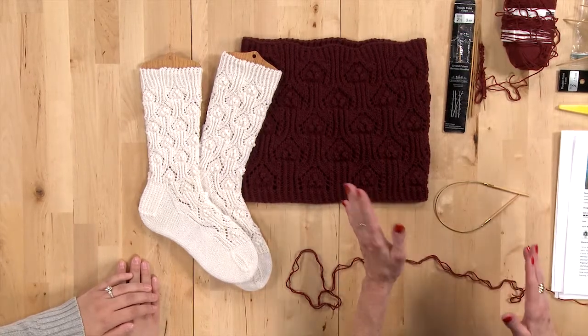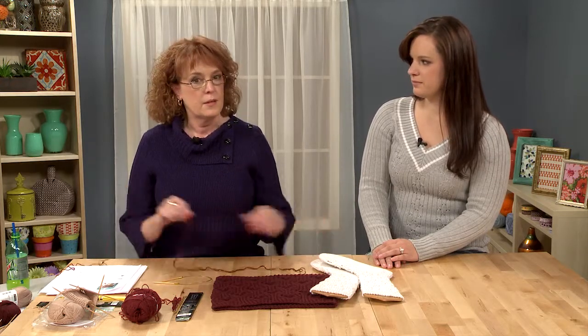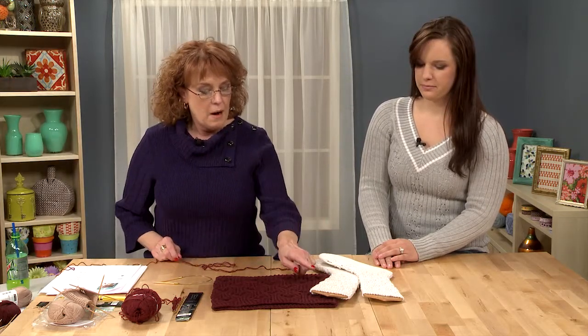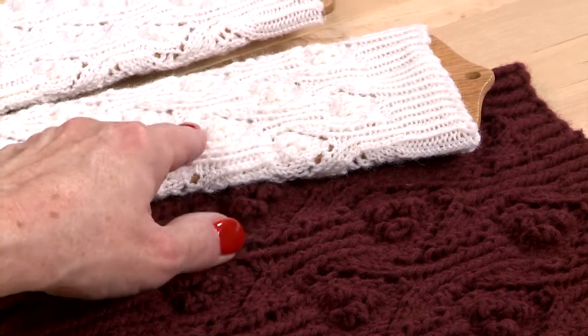First of all, what in the world is beargrass? It is a flower that blooms once every seven years in northern climates. It's white and they're like little tufts. So the sock mimics that.